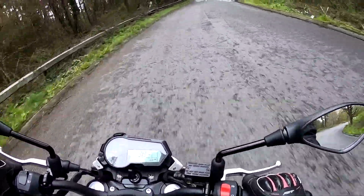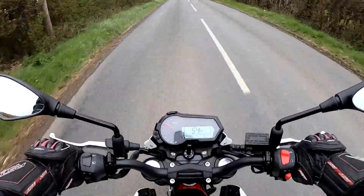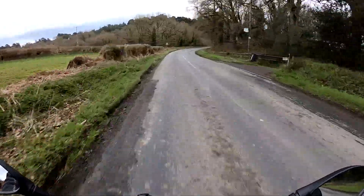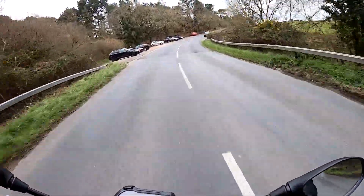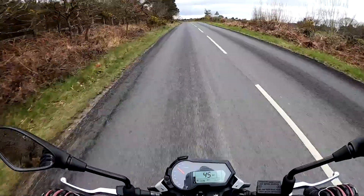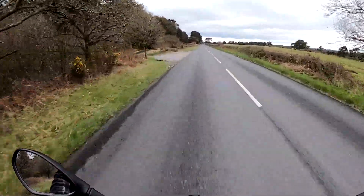The tyres feel pretty grippy — taking it steady as they're quite new. Out on the open road now, currently in top gear cruising along at an indicated 50 mph. No nasty vibes coming through the seat, bars or pegs — it's generally a very smooth air-cooled 125. Top speed is around about 60 mph true — probably showing about 65 on the speedo.